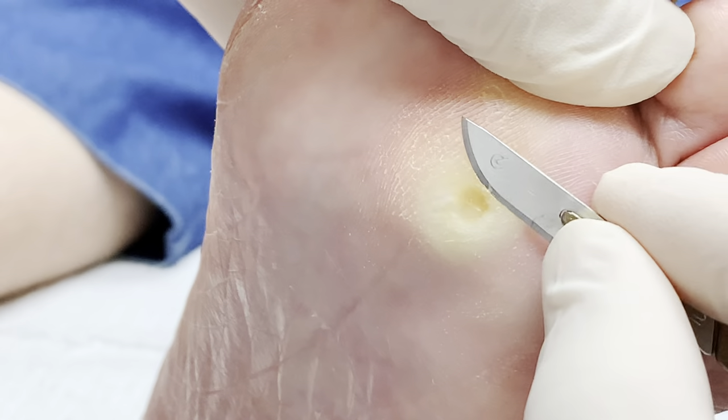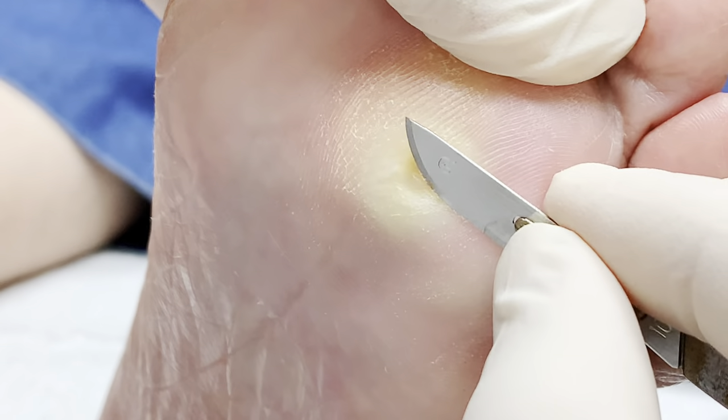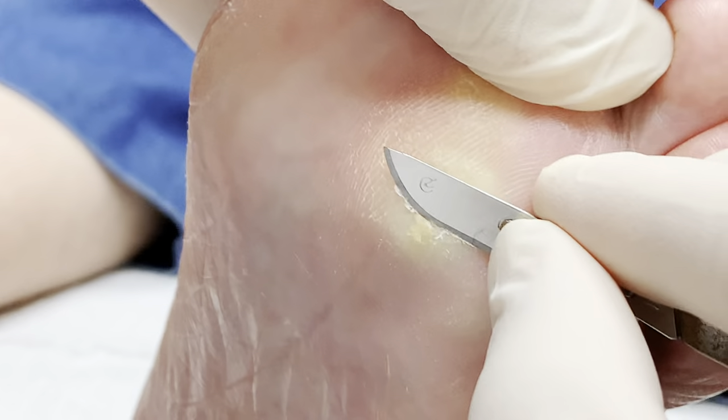Right Vicky? Definitely. Usually I don't like to get pain, but when this happens, it's actually a good thing because it causes the whole corn to come out of the area.